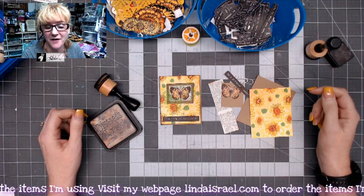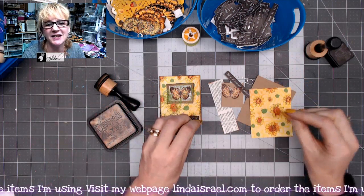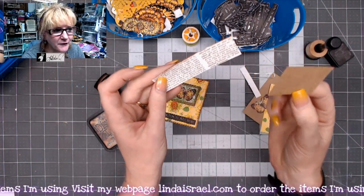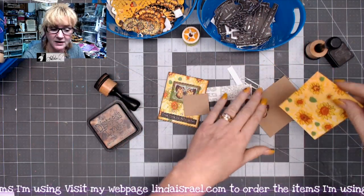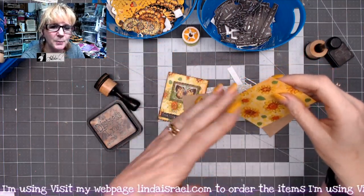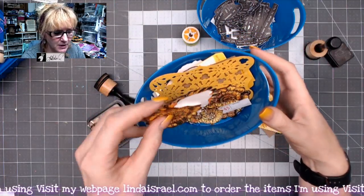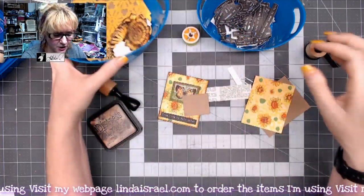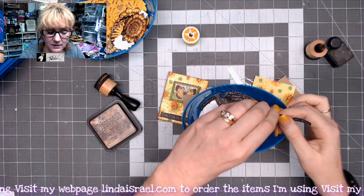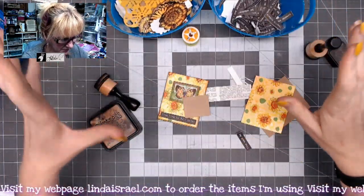Hello everyone, Linda Israel here, and I've got another Use It Up July project. I tend to keep little scraps of paper and set them aside — here's a cutoff, here's another cutoff, and this is a leftover bit from when I made some journal covers. I'll also stamp out images, color them, cut them out, and I have little words created on my Silhouette software and cutter, cut out and set aside so they're available to me.